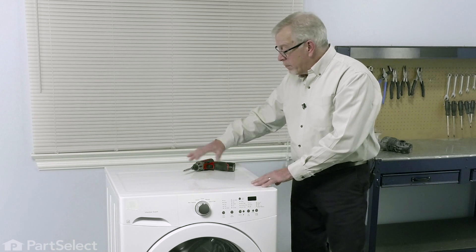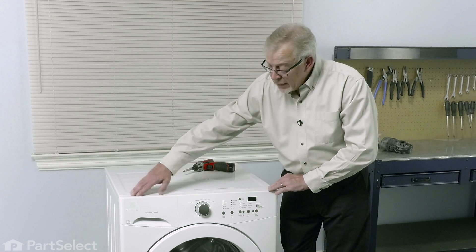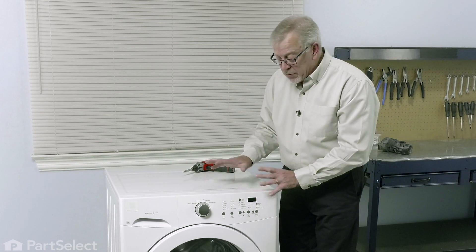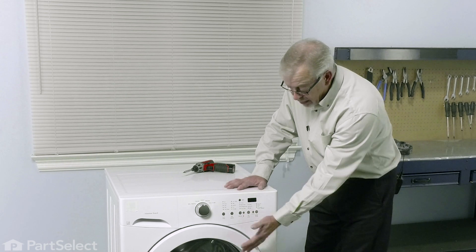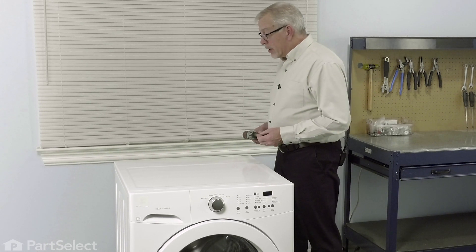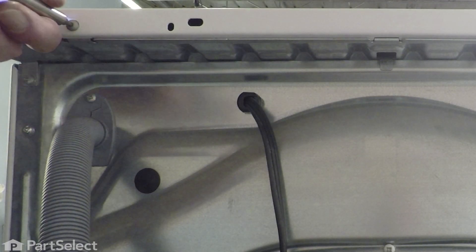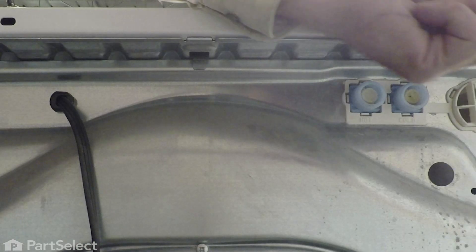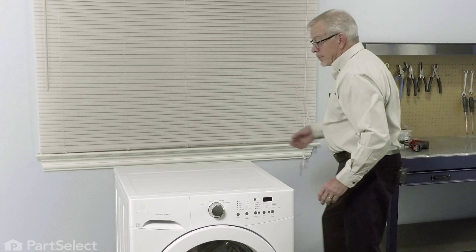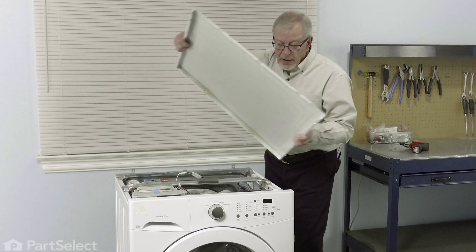Then we'll remove the main top, which is held in place with a couple of screws across the back. We'll also need to remove the control panel, which will involve taking the dispenser door out and a couple of screws on this side. Once we remove that, we can then take the complete front panel and door assembly off and access that hose from above. With the power disconnected and the inlet fill hoses and drain hose disconnected, we pull the washer forward and remove those two screws that secure the top panel. Then just slide that top panel back half an inch and lift it off and set it aside.